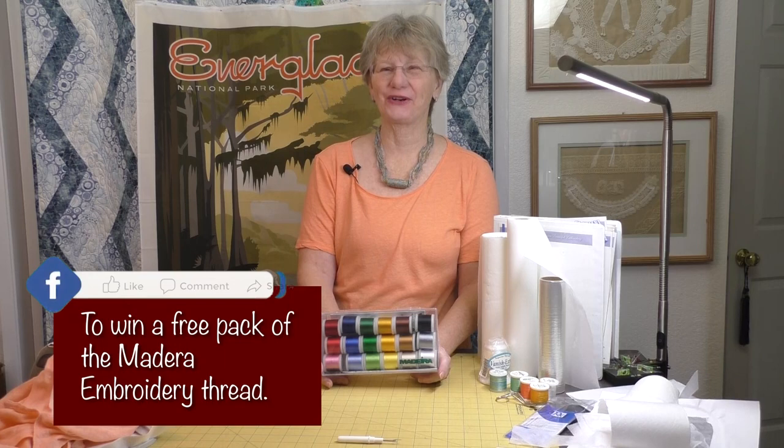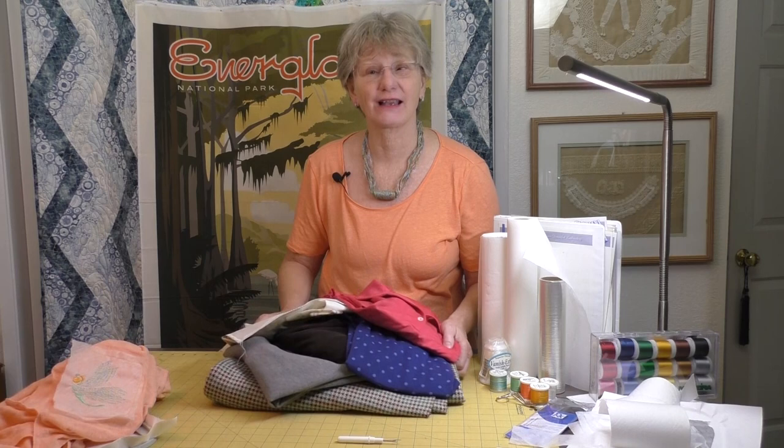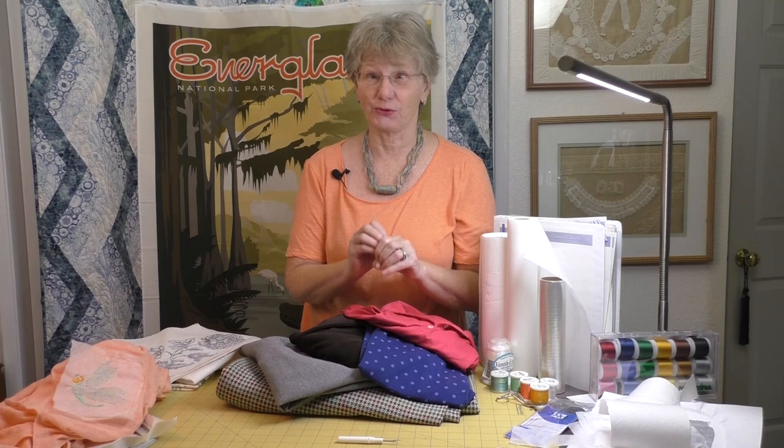Today, we're going to talk about embroidery on knits. I wish I could say just go for it — here's the formula and you're good to go. But there are as many knits as there are stars in the sky. What I'd like to do is give you the formula to make sure that once we embroider our knits, they keep the same great properties — comfort, stretch, and drape — that make them awesome to wear.